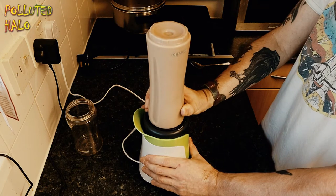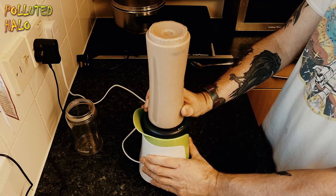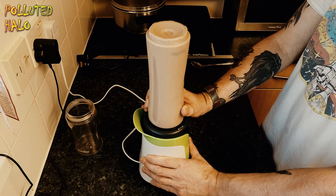This particular blender comes with four bottles — two good-sized bottles and two extra large bottles — for your preference.